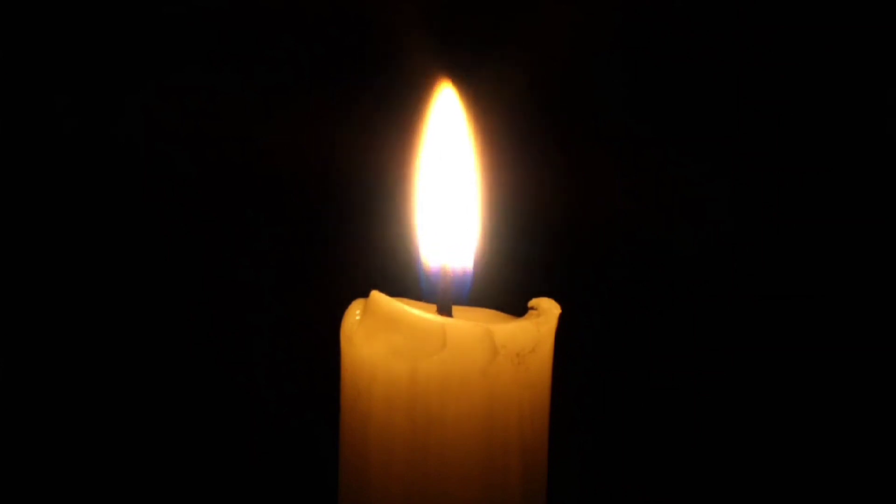Gently close your eyes. Take a few deep breaths in. Allow the sensations and impressions from your practice to settle within you. A feeling of stillness and clarity will arise from this practice of Trataka.